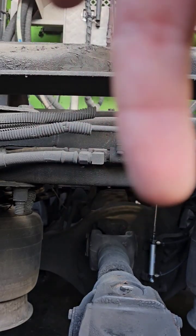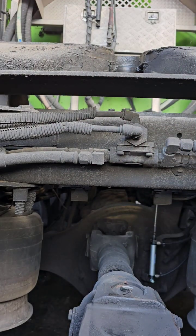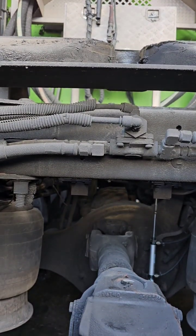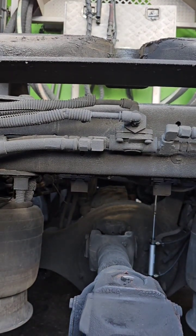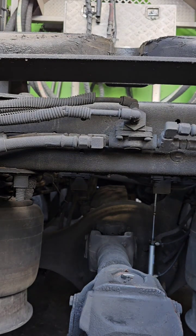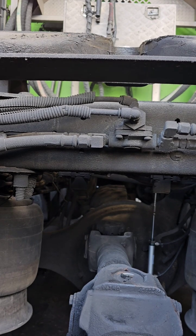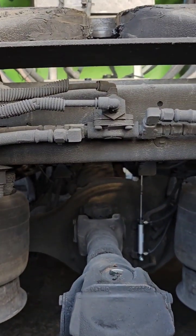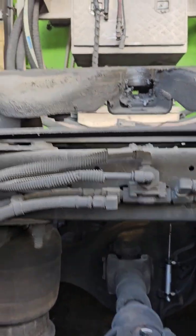Alright, y'all. Watch that valve right there. As y'all can see, when that goes up, I'll add air to the cylinder, extends the valve, and then place the airbags. So y'all can kind of see the gist of it — that'll actually raise it up, lower back down when I turn the switch off.